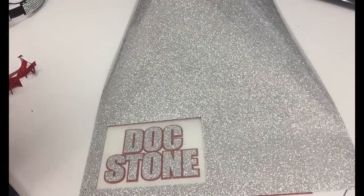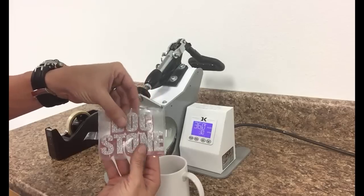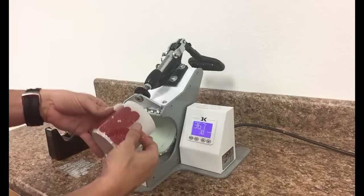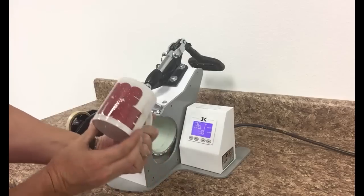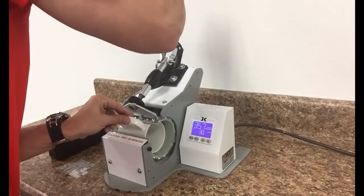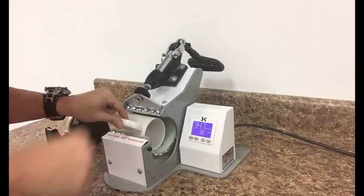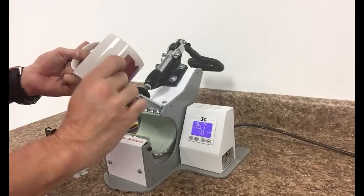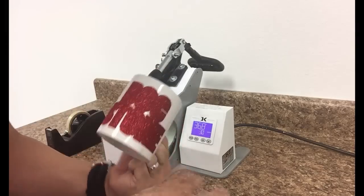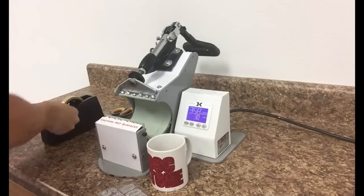Now we're at our mug press. We played around with the settings ahead of time — at normal HTV settings it wasn't hot enough or long enough to adhere to the mug. I have the mug with the heat transfer vinyl pressed onto it using a little heat tape on the side, at 360 degrees for 30 seconds. I've sped up the video so you don't have to wait the full 30 seconds — right around 350–360 degrees.